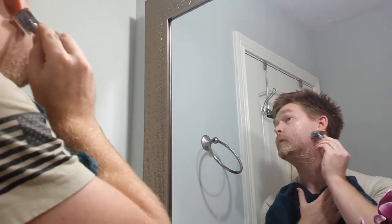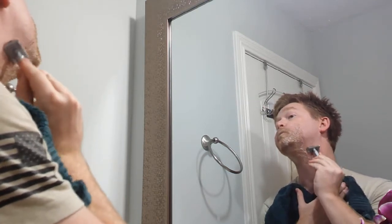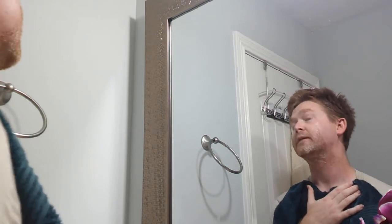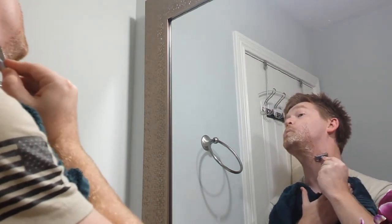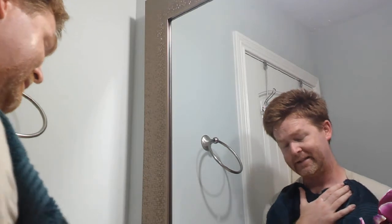There's a double side on this razor, so you can always flip it around if you don't want to keep going back to the sink with it. Now if you're a person that gets a lot of razor burn or razor bumps, you might want to take it very slow and just don't try to get it all at once, because if you do, then you're going to cause major problems.